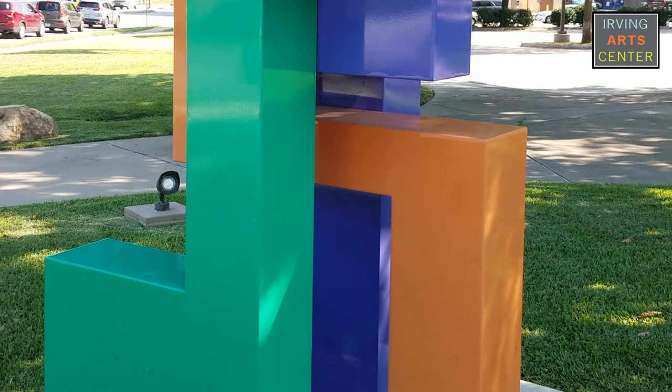Later in life I started a business where we designed and produced trade show exhibits. All of these trade show exhibits were components. They were built so that they could break apart and go into shipping crates and then assemble. That segued into my art, I believe, in using methods for attachment, knowing how to do that.